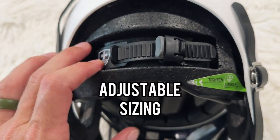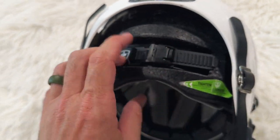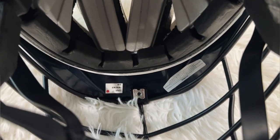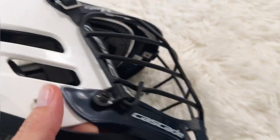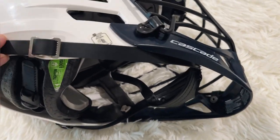We have an adjustable padded section here. This is going to adjust in or out to keep the helmet nice and snug and keep it safely on your player's head. There's some really nice padding on the inside, and you can see here are the lower chin strap buckles.